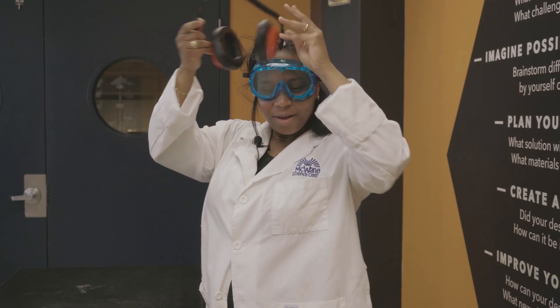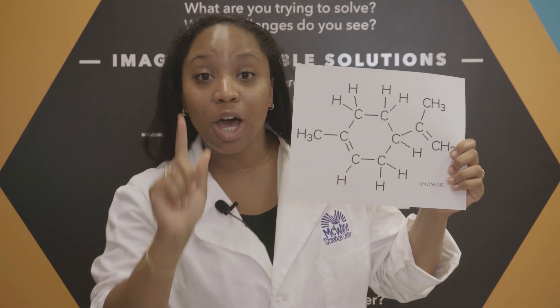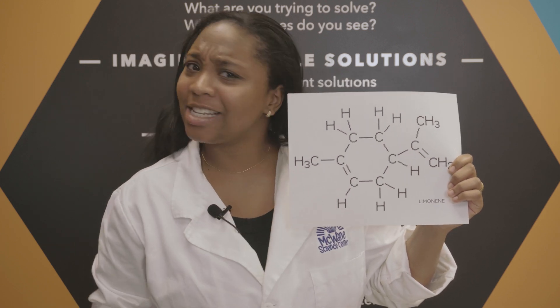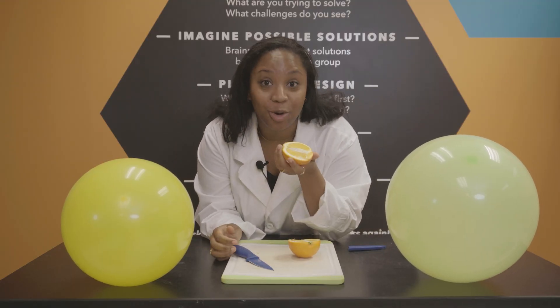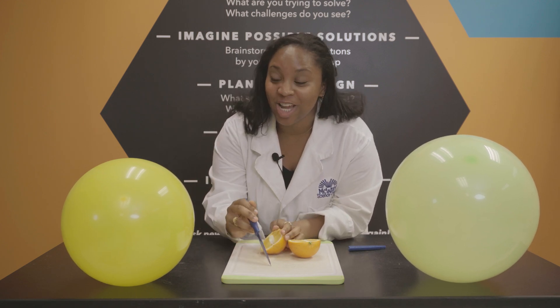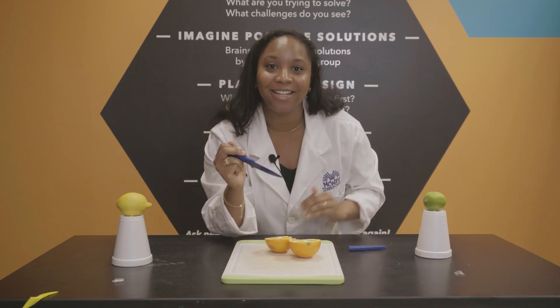So, what's going on here? Orange peels contain a chemical called limonene. Limonene is a nonpolar hydrocarbon, meaning that it's made up of hydrogen and carbon, and it doesn't have a charge. Fun fact: limonene is what gives oranges their wonderful smell. But limonene can also be found in other citrus fruits, such as lemons and limes.